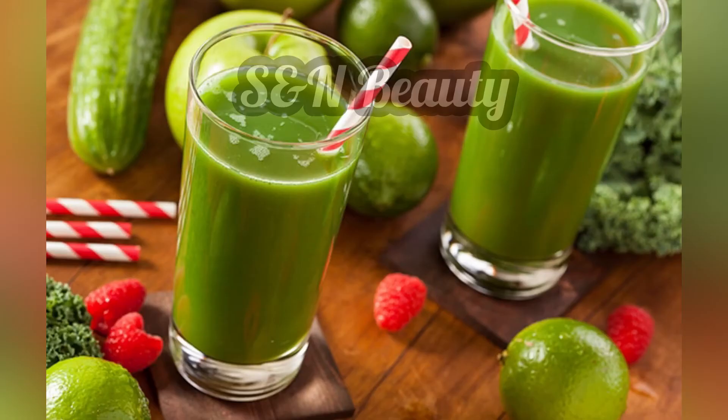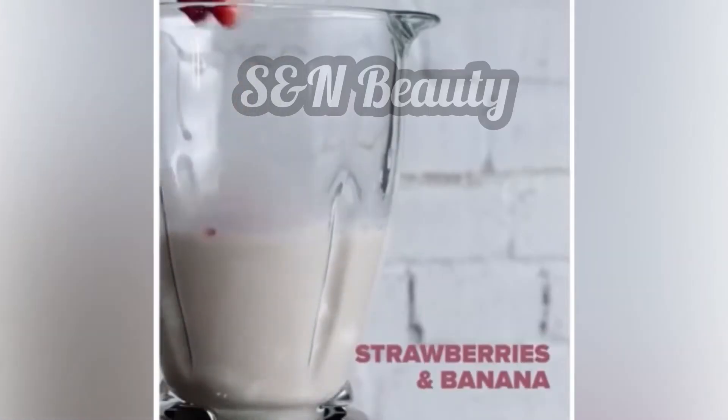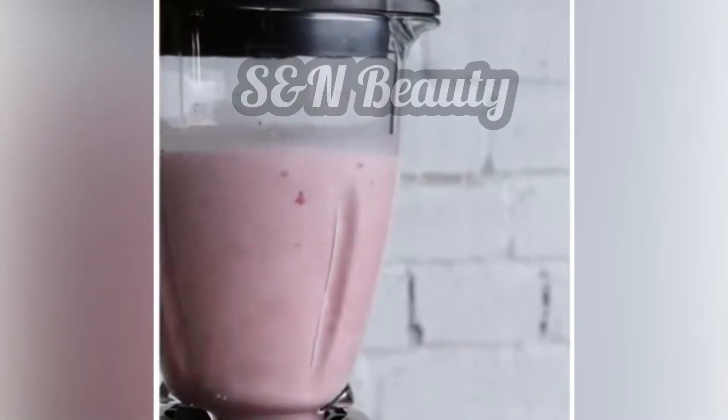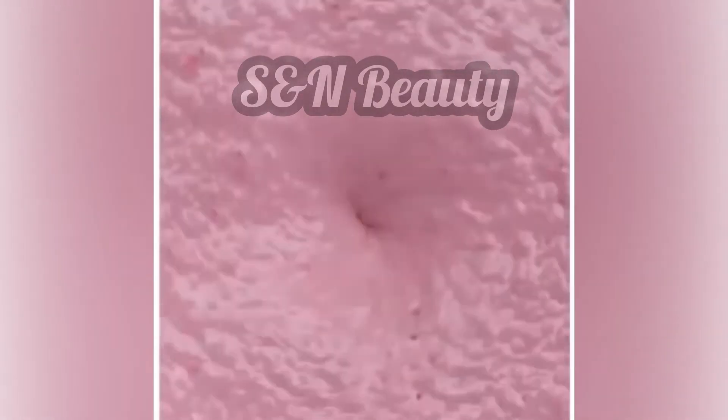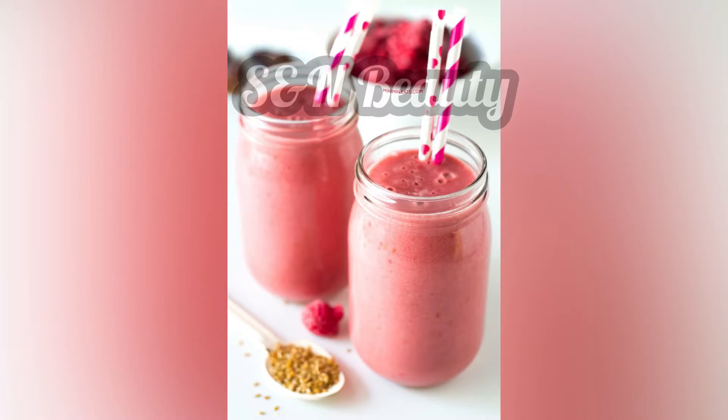For a great smoothie, you can use milk, strawberry, and banana. Blend all the ingredients together to make a delicious and healthy smoothie.